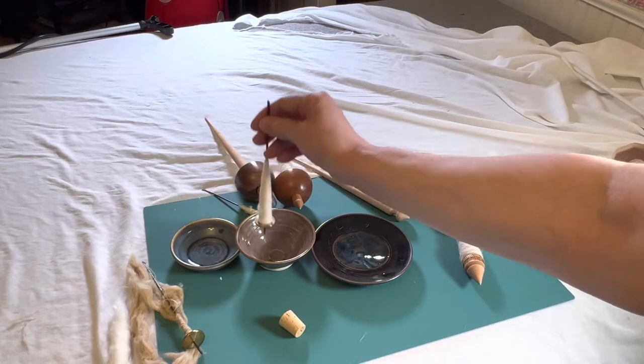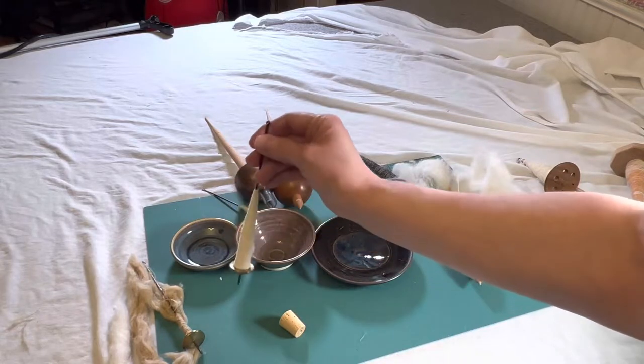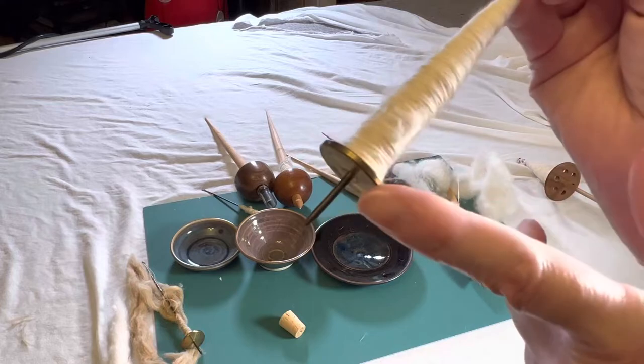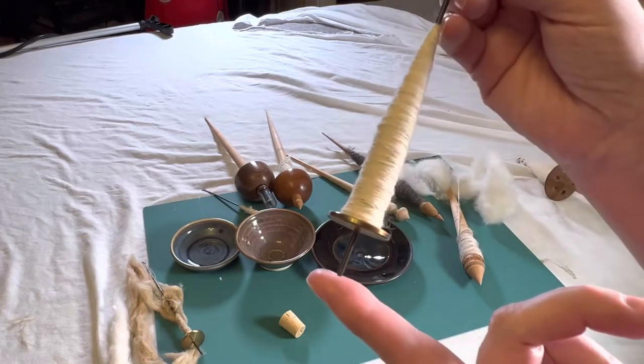The ground is supporting the weight, as you can see. For the tockley — this is a tockley — it has a weighted end here. This happens to be a brass disc, so it has weight to it.